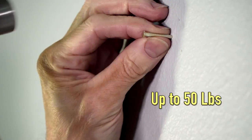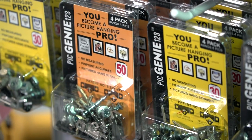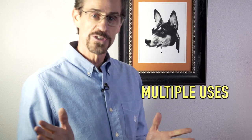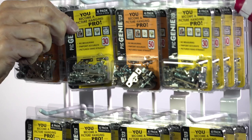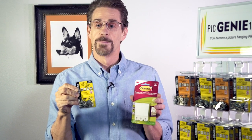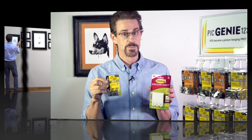For heavy items, install nails directly into wood studs. The nails are included in each kit. This is a perfect solution for hanging pictures in those high traffic areas. Using PicGenie 1-2-3 and Command Picture Hanging Strips from 3M makes it super easy to lock your pictures to the wall and they won't move.